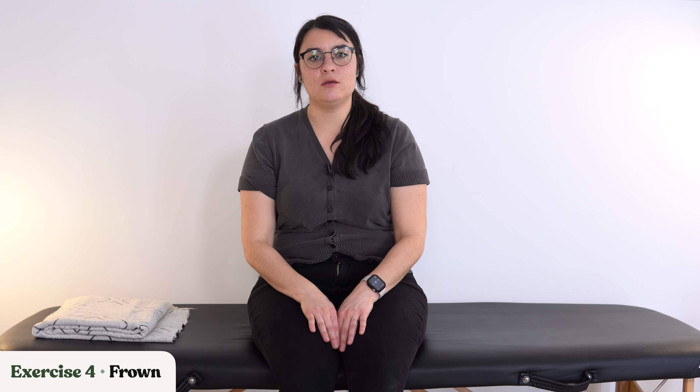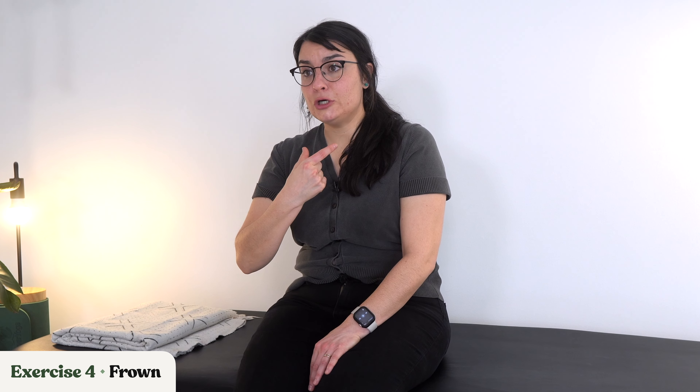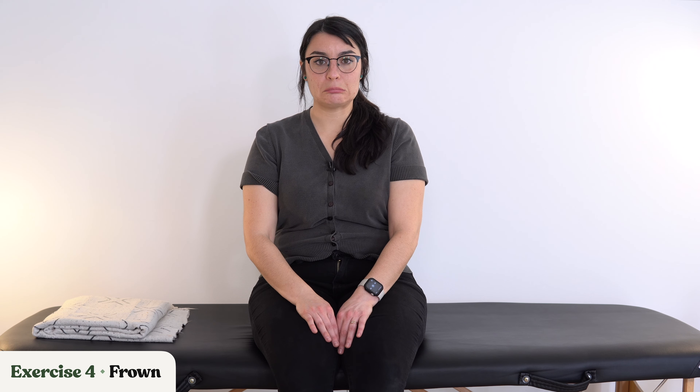Second to last exercise — we're moving into frowns. Bring that frown; think of something sad if you have to. You can see I'm doing exaggerated movements here. Normally our frown might be subtle, but we're really getting into it and pushing our lips down. Frown, relax, frown, relax. A couple more: frown, relax. Last one — frown, and relax.